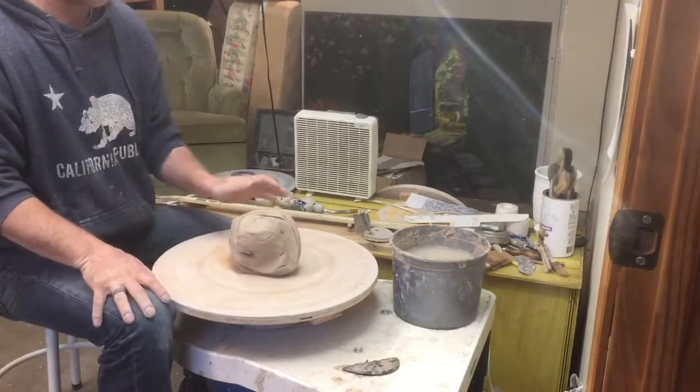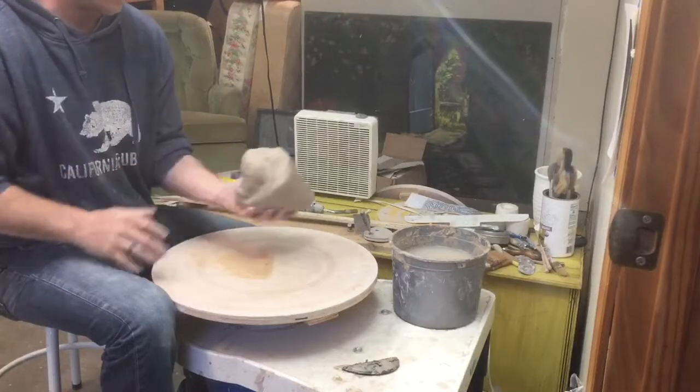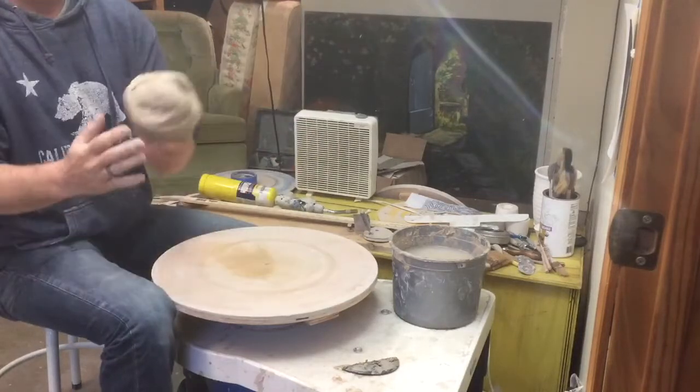Today I'm going to show you guys how to throw a two-piece jar. I'm going to start with about eight pounds of clay. I just start to wedge this and I'm going to kind of make a cone in the bottom here.